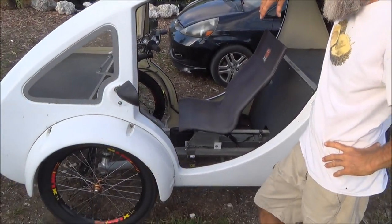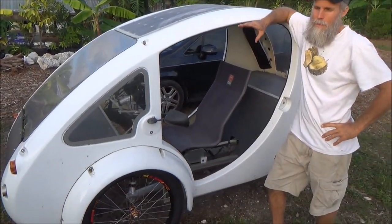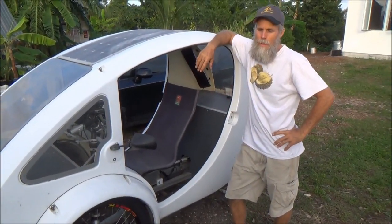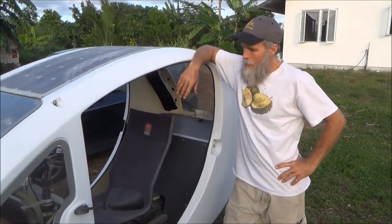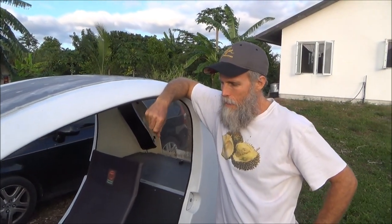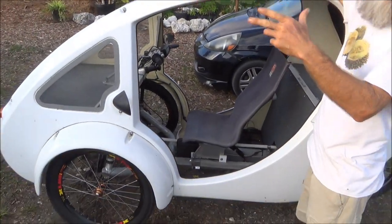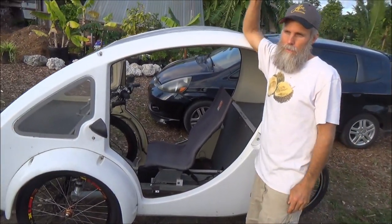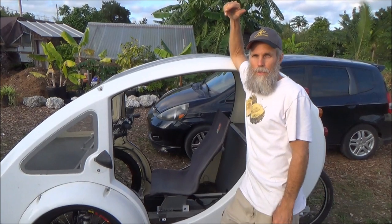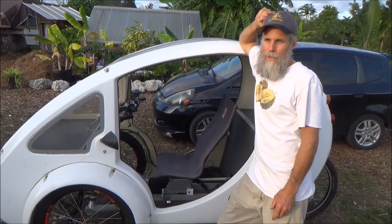On a rough road, my road out here is not very well improved, so there's hardly any suspension on it. It's really designed for a smooth paved surface — you bounce all over the place on a bumpy road. Luckily I only have a short distance to go before I get to real roadway, and once you get onto a regular road it's not a problem, but on rough surfaces you have to go real slow.